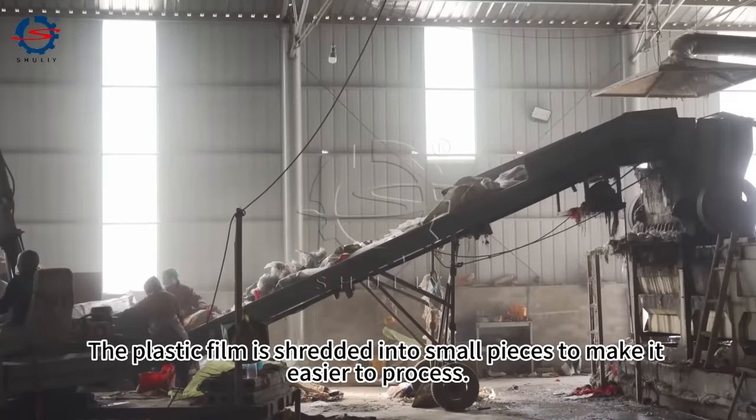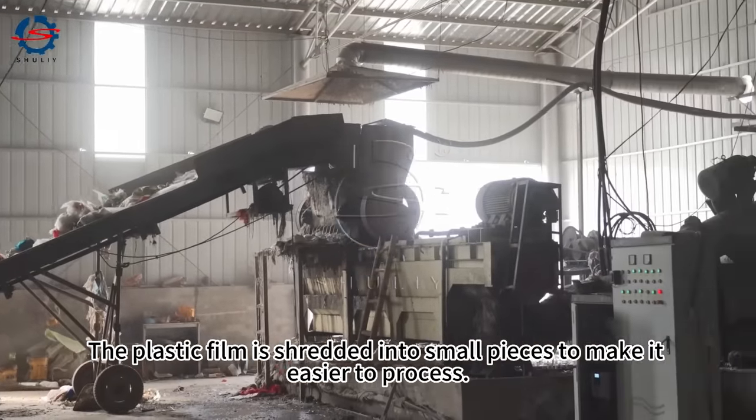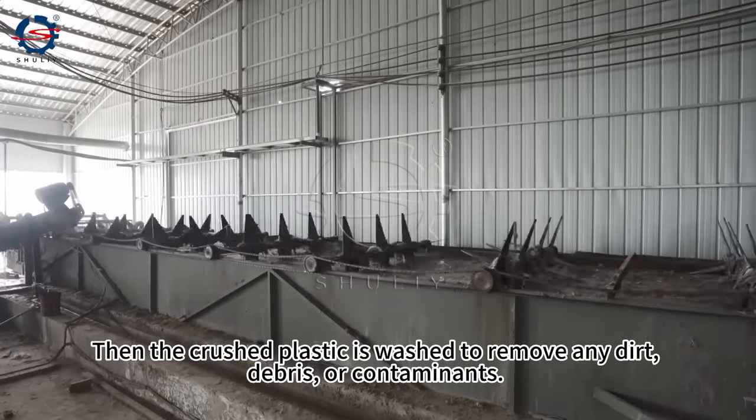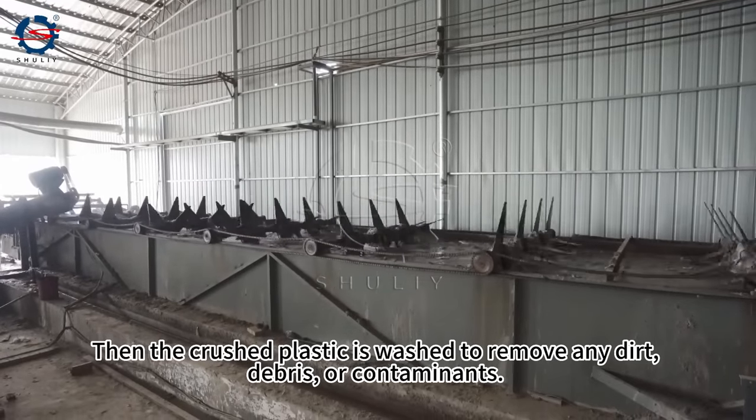Firstly, the plastic film is shredded into small pieces to make it easier to process. Then the crushed plastic is washed to remove any dirt, debris, or contaminants.